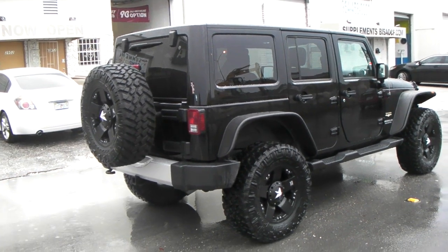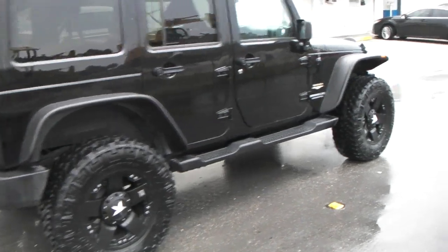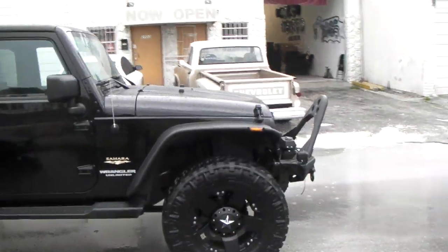We do have to get that extension on that light — we're waiting for that to come in so we can raise that up. But definitely you can come and get your Jeep serviced and get everything done, everything that you need and all the accessories at DubsandTires.com.